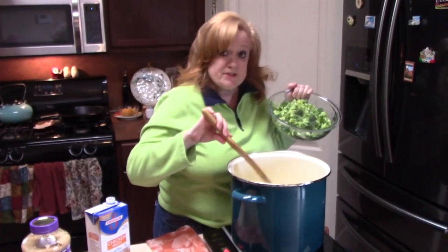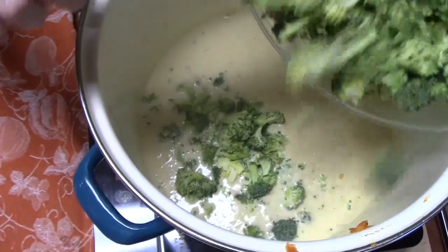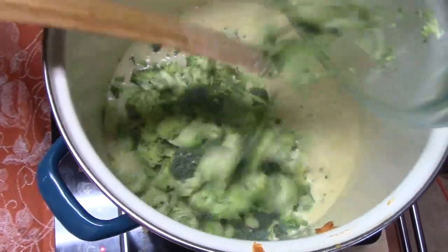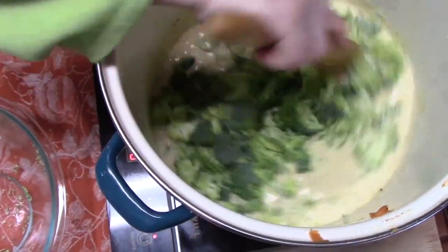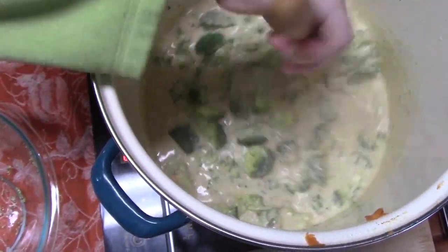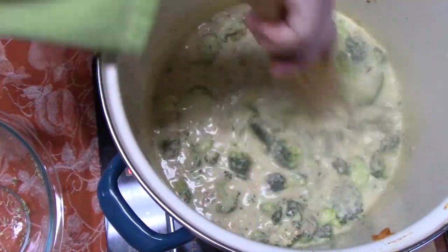My soup is simmering now. We're going to go ahead and add our broccoli — I have about four cups of broccoli. Oh y'all, that's looking good, isn't it? We're going to continue simmering this for about 15 minutes, and then we'll be right back.